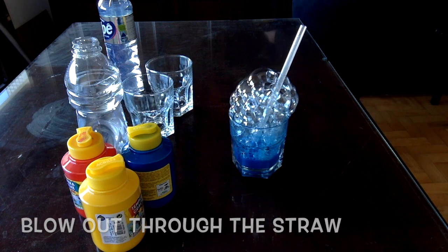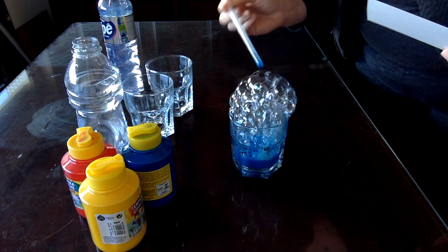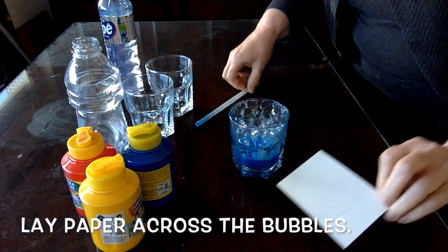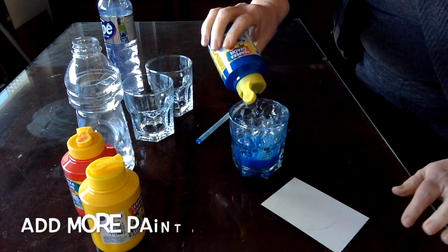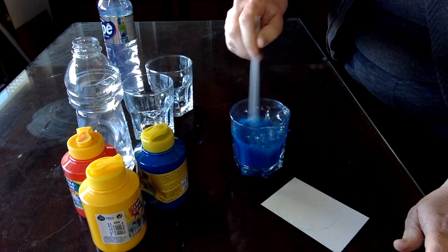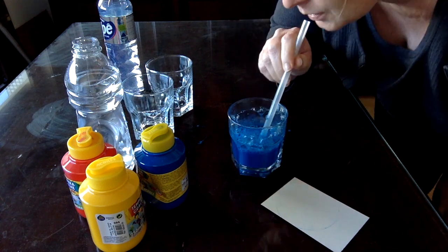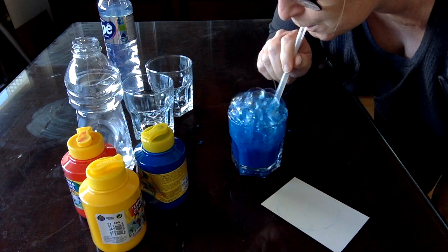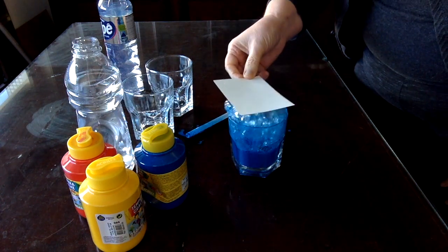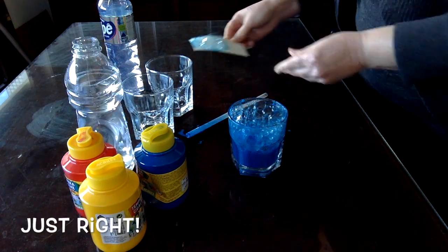Blow through the straw. Test to see if you have enough paint. Lay the paper across the bubbles. If your color is too light, add some more paint. This is a perfect amount of paint.